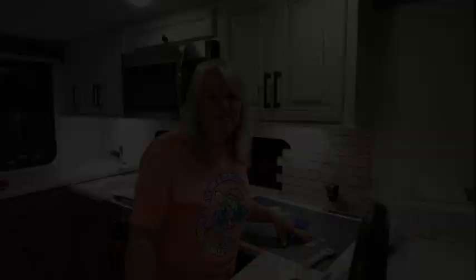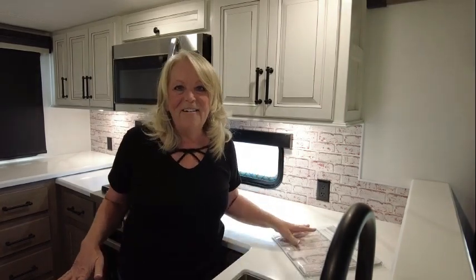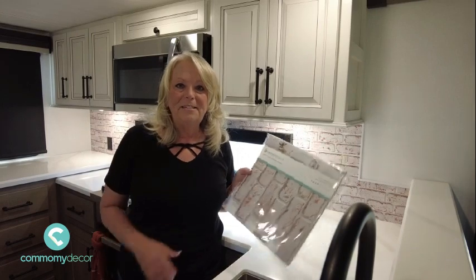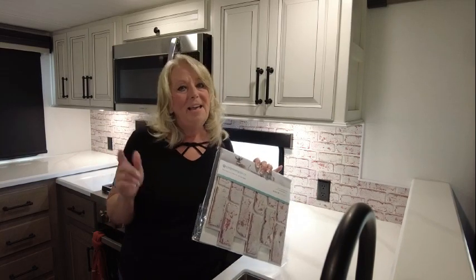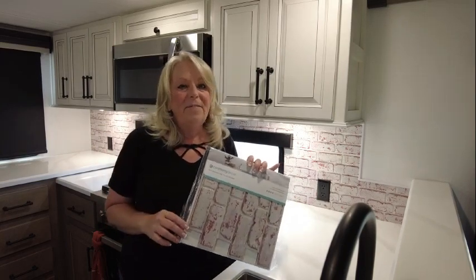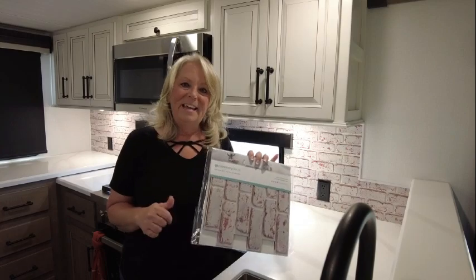Hey, I'm back and as you can see I got it done — I am so thrilled with how it turned out! I want to thank Commomy Decor for sending me this product to share with you guys, because I really do feel like this is a fantastic option for an RV. If you like what you see, follow us here on YouTube, Facebook, and on Instagram. Thanks for watching!